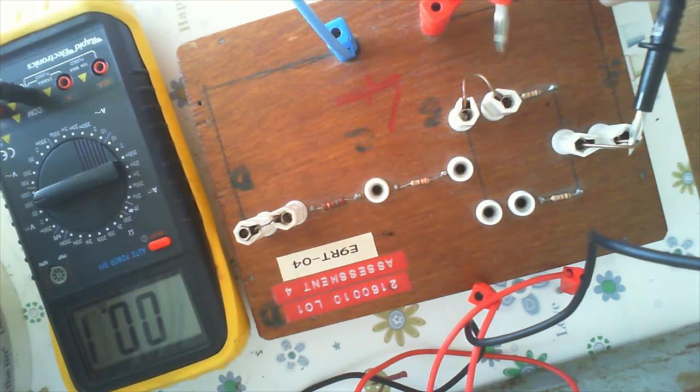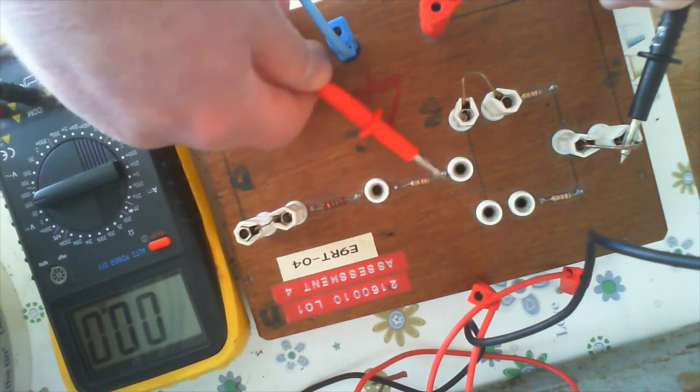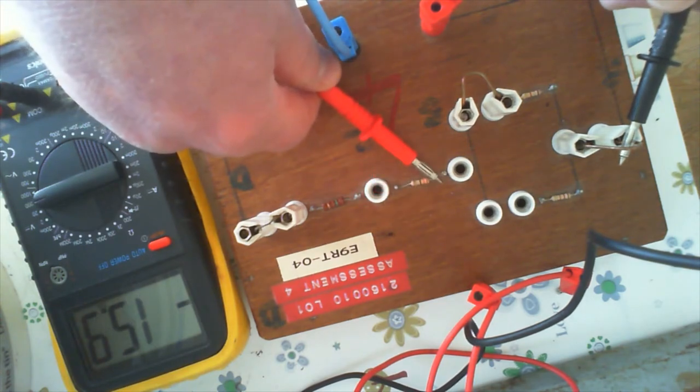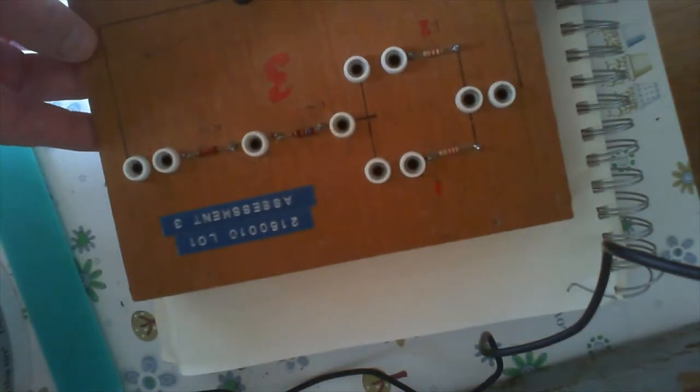This is reading 15.9 now. Before it was 12.7, so we can use that information to work out the size of the other resistors. Right, so we're going to work out all the resistors in this circuit.